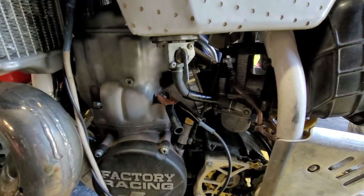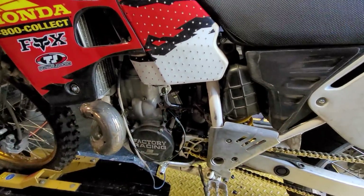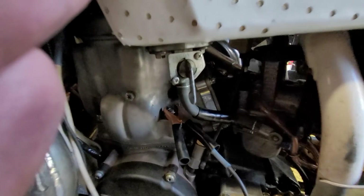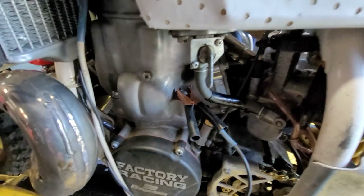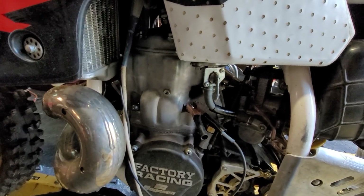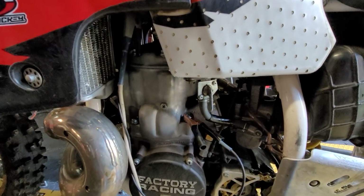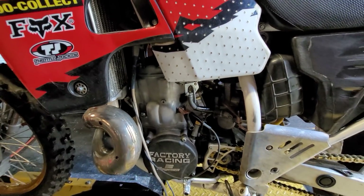This has a known hop-up mod that a lot of guys like. It's a Moto Tassanari V-Force 2 reed valve with a Malar Racing reed cage. You can see the MRE spacer — it's about three-sixteenths to four-eighths of an inch, a billet polished aluminum spacer.